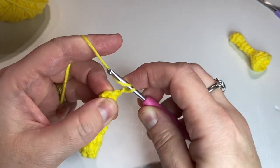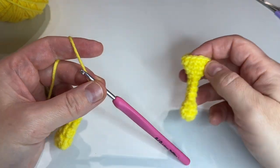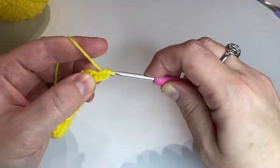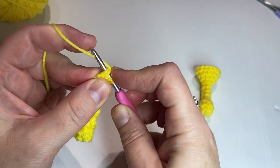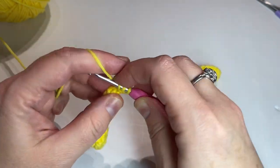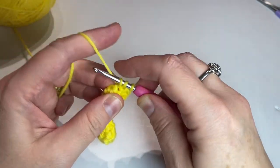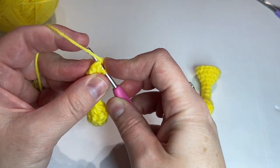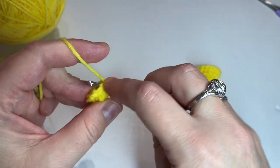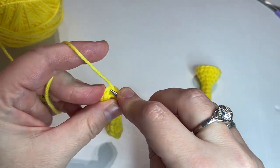Chain one. Now we're going to increase for the bell of the trumpet. Put two half double crochets in the first stitch, one in the next, two half double crochets in the next stitch, and then one in the next. Attach to the first half double crochet and we're gonna do two more rows with that exact same pattern.